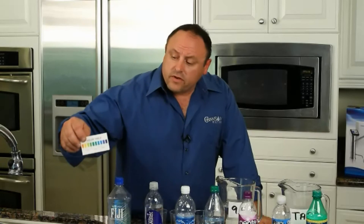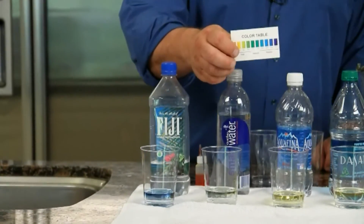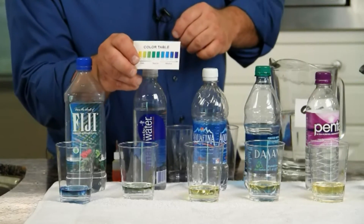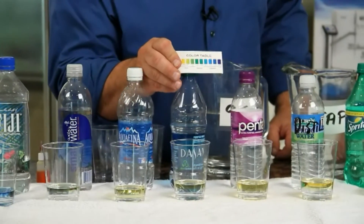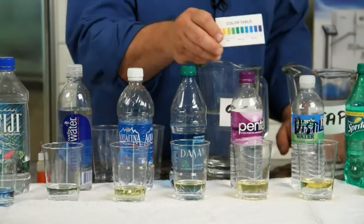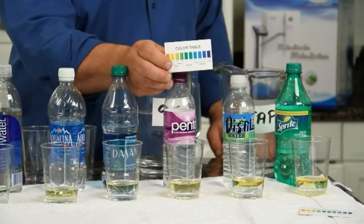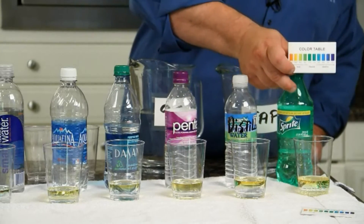So let's take a look at these waters. As far as the color chart goes, the one that's most alkaline happens to be the Fiji water. Our Smart Water is about a 6.6. The Aquafina is about a 5. The Dasani is about a 5. The Penta, I'd say 4.5. The distilled water, 4.5. And the soda, probably a 4.5.